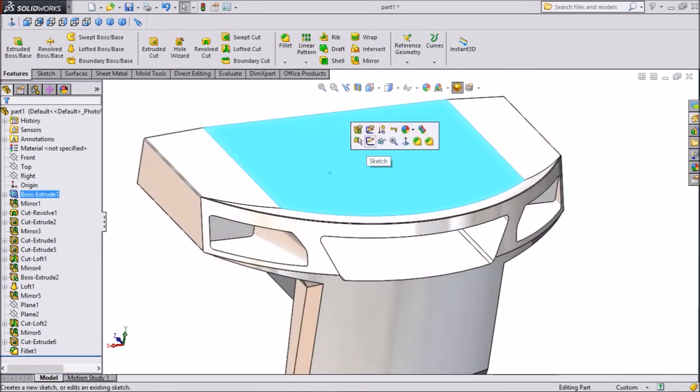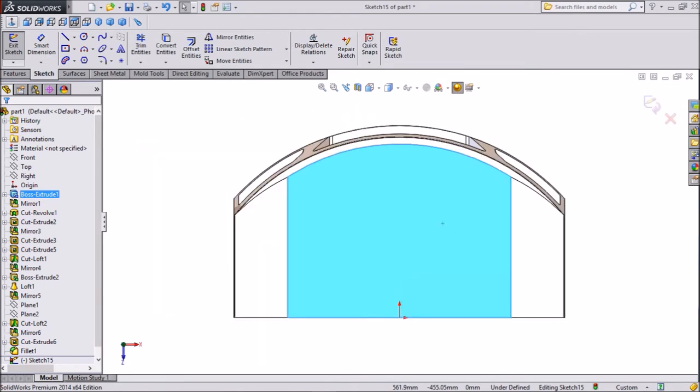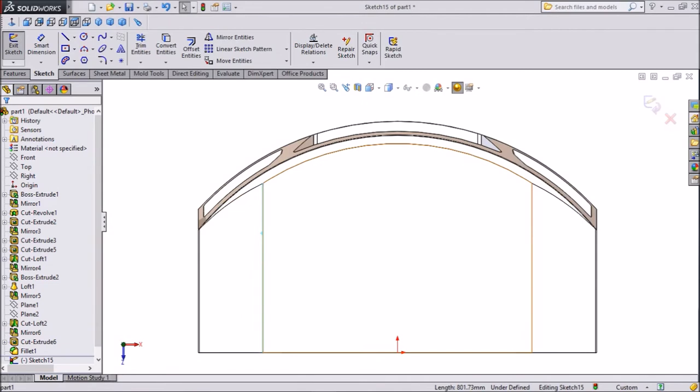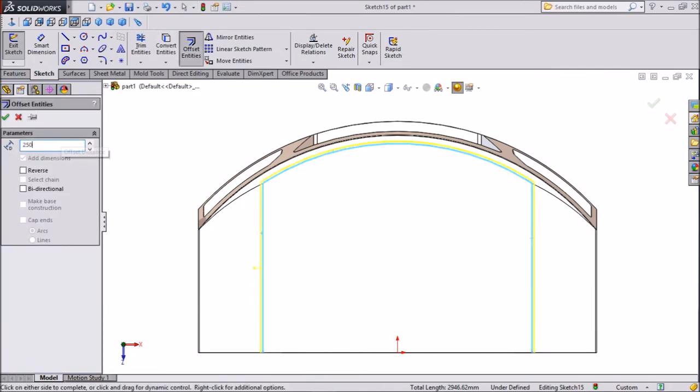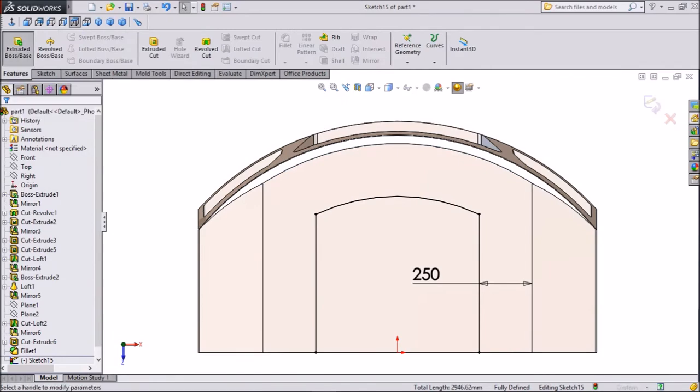Now select the top portion, click Sketch, click Normal. Select these lines one by one while pressing shift, then click Offset Entities. Set 250 mm, select reverse direction, and click OK. Now select Extruded Boss.